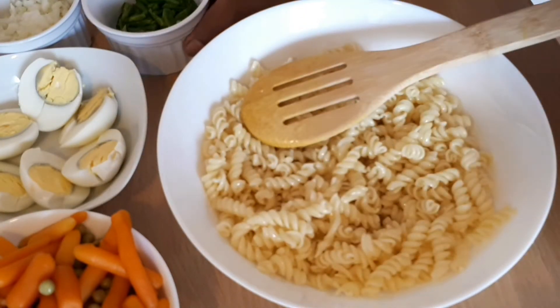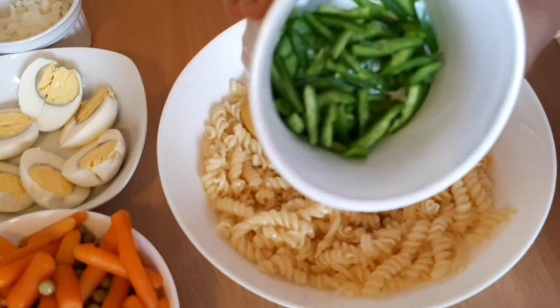The noodles are very good. The noodles are very soft.